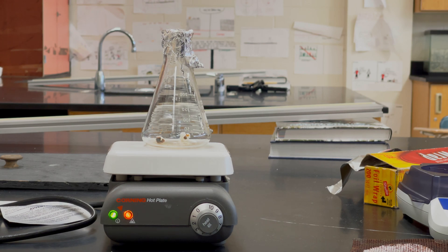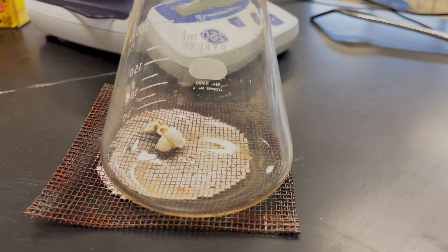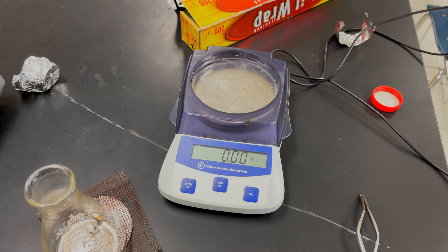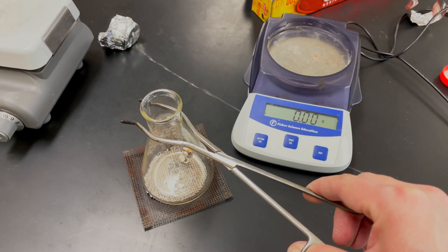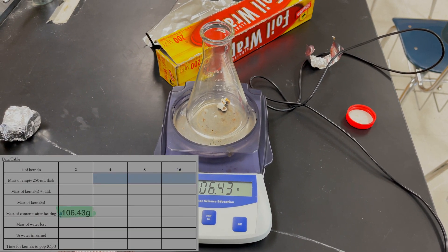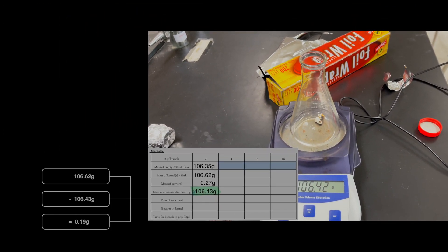One got a little bit burned, and there goes the other one. Now I'm going to take this off and let it cool down before I take the mass. Make your observations about what the popcorn looks like right now. Then we're going to take the mass — just make sure the balance reads 0.00 grams first. Using tongs just in case it's still warm, place the flask on the balance. That is the mass of the flask plus the popcorn after popping. Notice how we've lost mass compared to when we started — that's because water has escaped as steam.